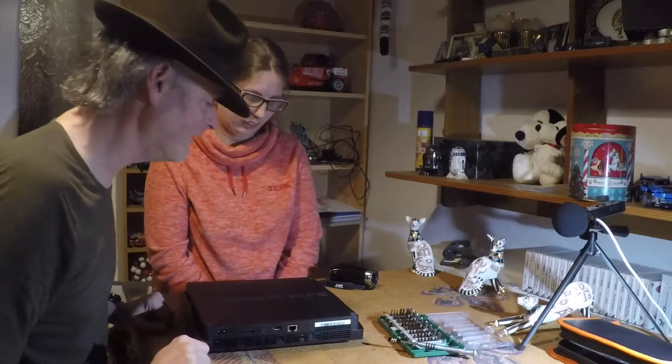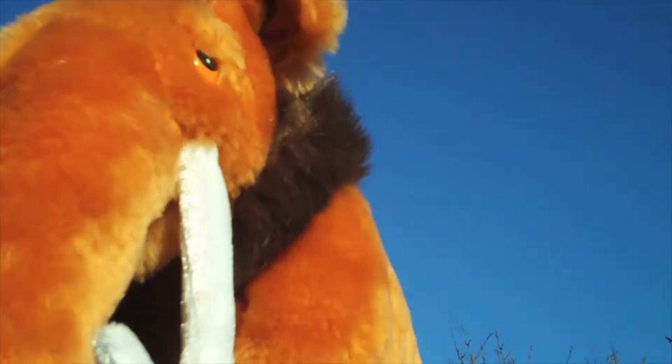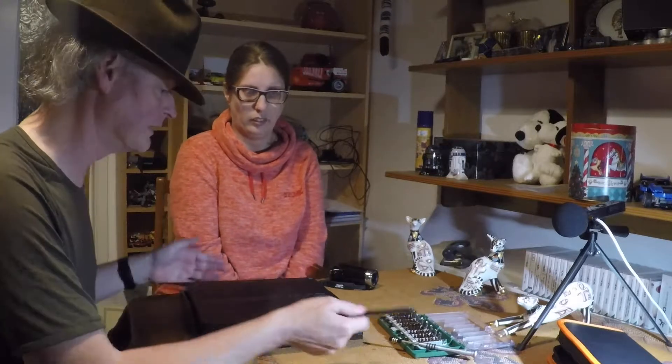A few days ago our trusty old PS3 decided to burst into flames. So what we're going to do today is use the toolkit we reviewed in our recent video — if you'd like to see a review of that then have a look at the link up there — and take it to pieces and see what the damage was. Can it be repaired?